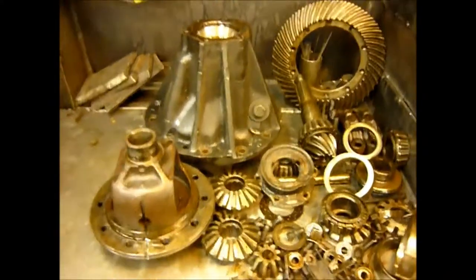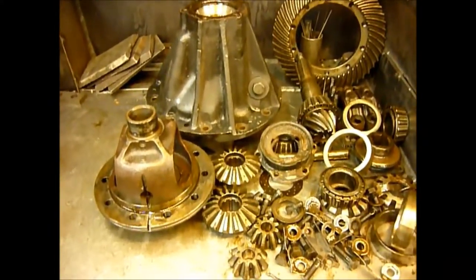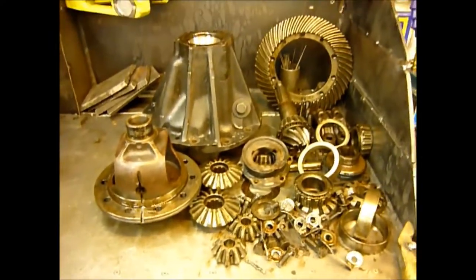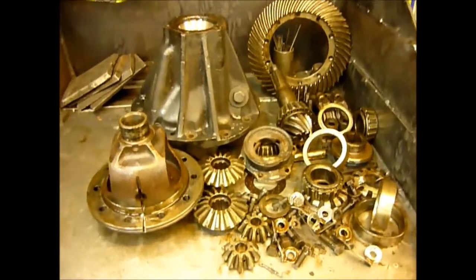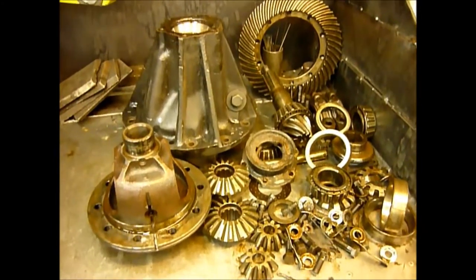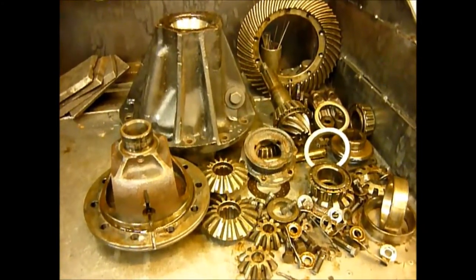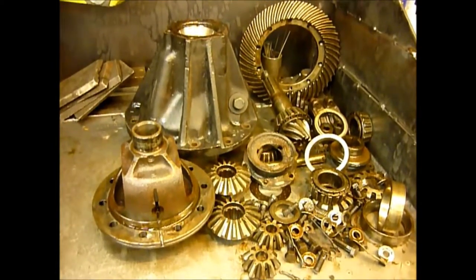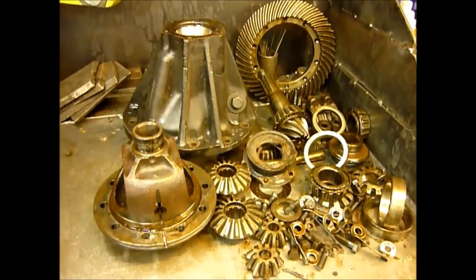And as with this one, they're normally very buggered as well. We bought a load of diffs in the other day, and I was particularly keen to get hold of this and the others that came with it, because the split-nose casing — if you've got a series vehicle, series one, and you want absolute originality, then you have to have one of these diffs in there.